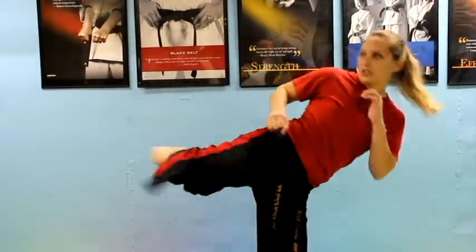Tip number 2 is to pick kicks that flow easily together. For instance, a hook kick to a round kick flow easily together because the hook kick ends in kind of a round kick chamber, looking like this.